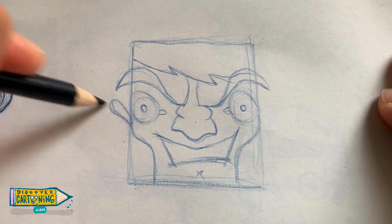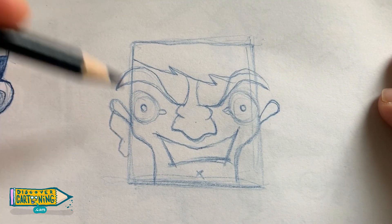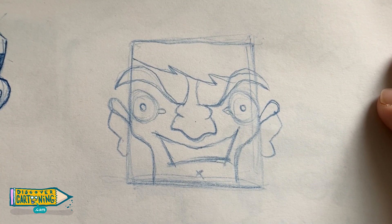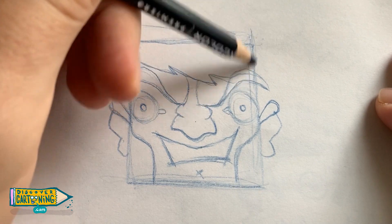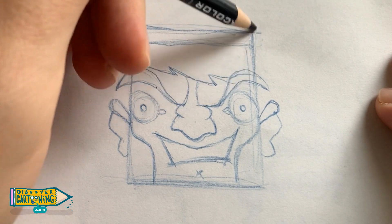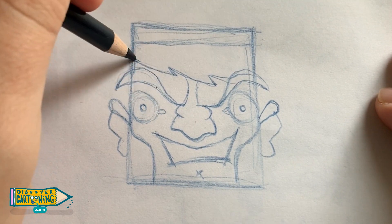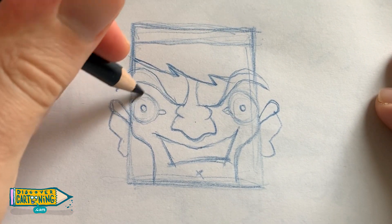Let's put in some ears now. Actually, we need to make this dude a little bit longer in the head, so I'm just extending the square to make it a rectangle — and it's now a rectangle.